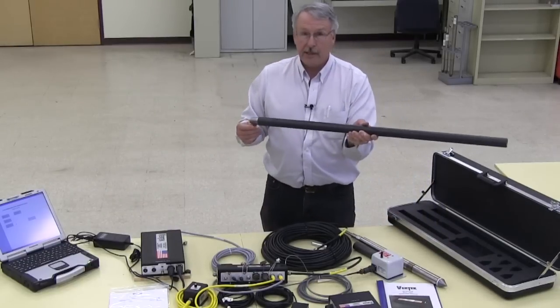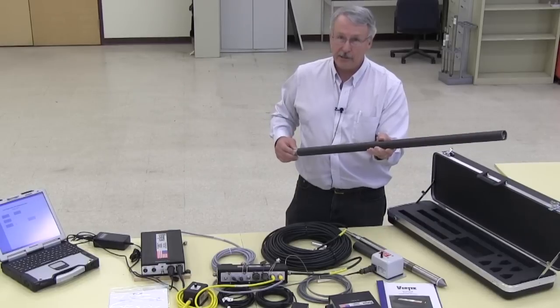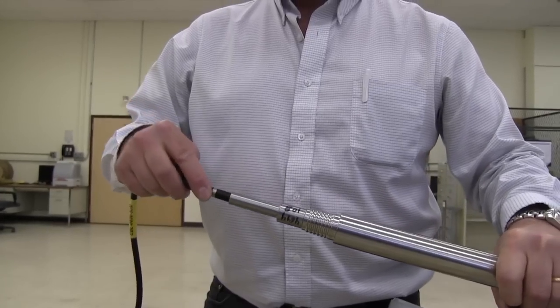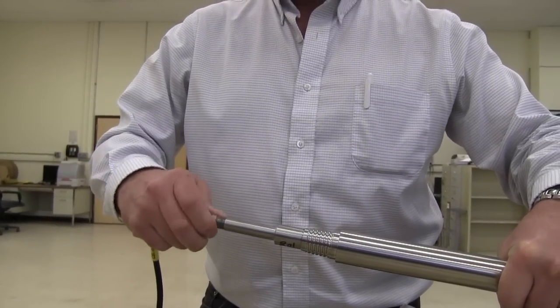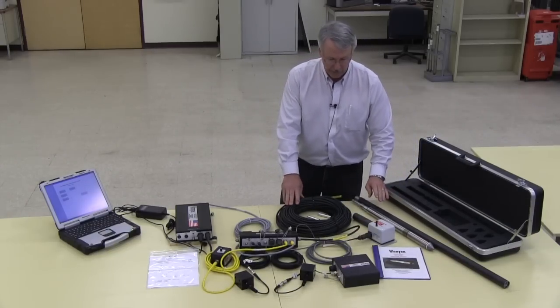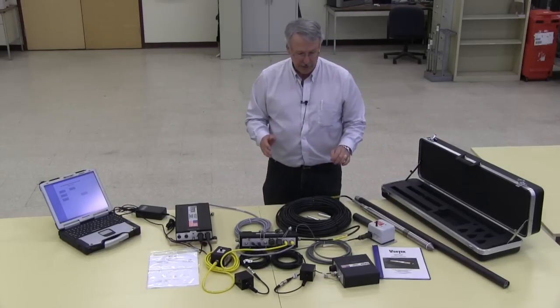This is a CPT rod, for example, and you get nice and tired at the end of the day slinging these around because this one is 14 pounds. The CPT cable simply plugs into the back of the cone and then you tighten up the screw and you are connected. At that point you would already have your cables run through the rod string so that as you were doing a CPT test it would just be a matter of adding the rods as we go.